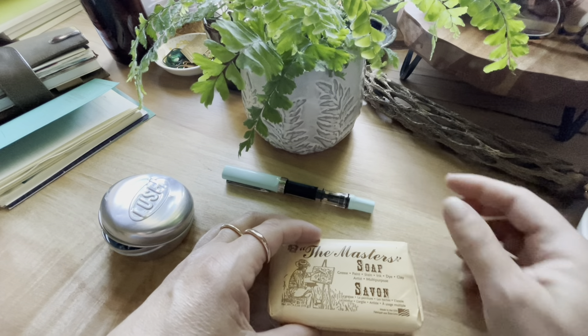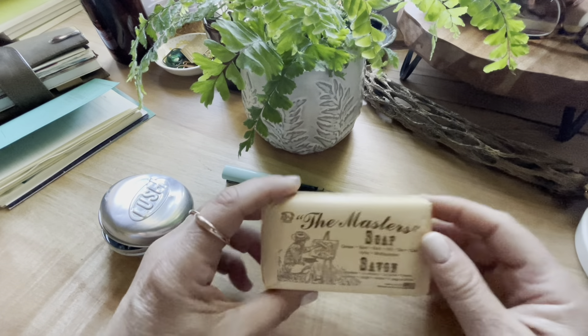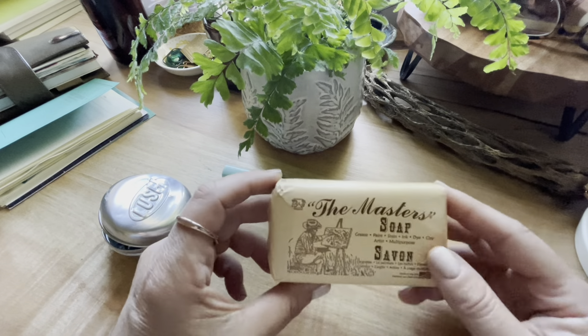And yeah, you'll see in the video — this stuff seriously takes it off. I keep this in my travel kit wherever I go for a weekend or a vacation. I just sliced off a piece and put it in this old Lush tin and bring it with me.